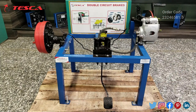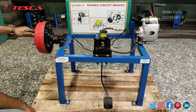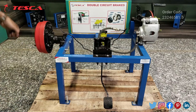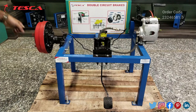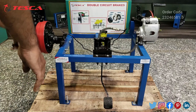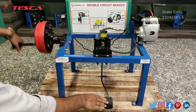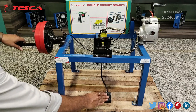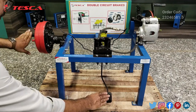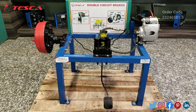Now we will see the working of the drum brake. We will rotate it by using this handle. Here you can see it is rotating, and when you press the brake pedal it gets stopped. Again I am rotating it and when I press the brake pedal, you can see it gets stopped. When you press this brake pedal the brake is applied to the tires and it gets stopped.